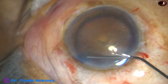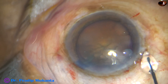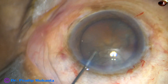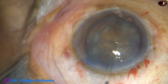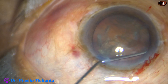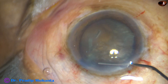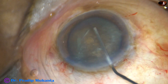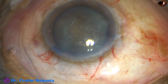And now, this is hydrodissection, being done at multiple points. The nucleus is mobilized, but it didn't rotate freely. So I am doing some more hydro — another injection. I have applied BSS at about 4 points.